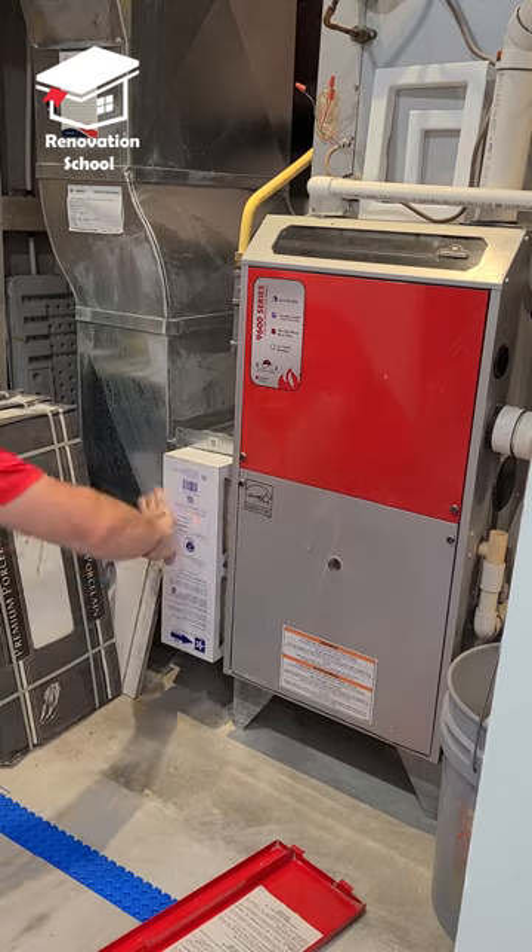Now to get the best performance out of your AC, make sure to change your furnace filter as well. And don't forget — for more pro tips like this one, make sure to subscribe to the channel.